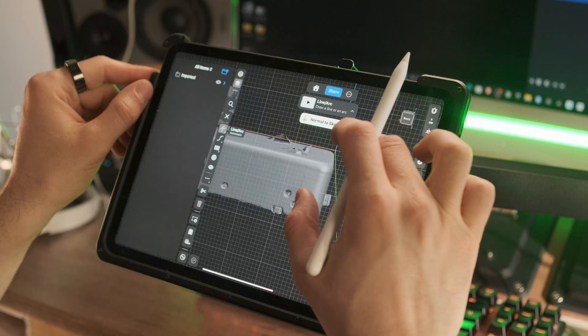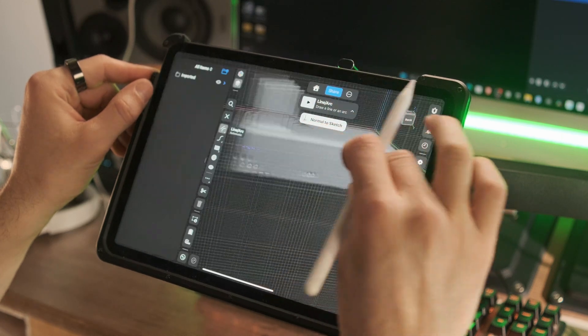So we can basically start building a casing around it and make sure that the holes line up with the actual dimensions.